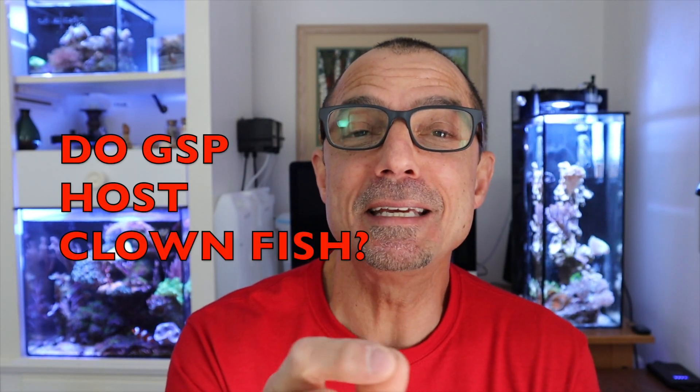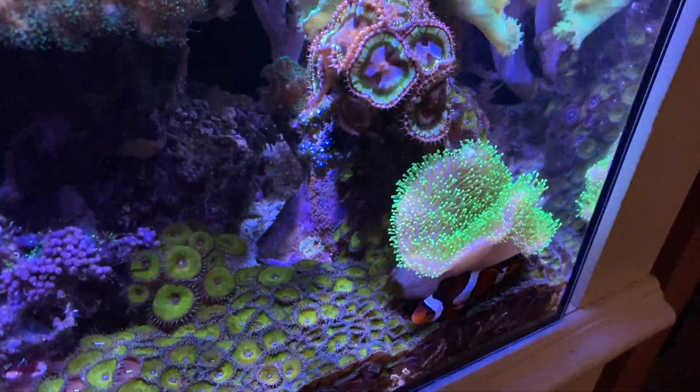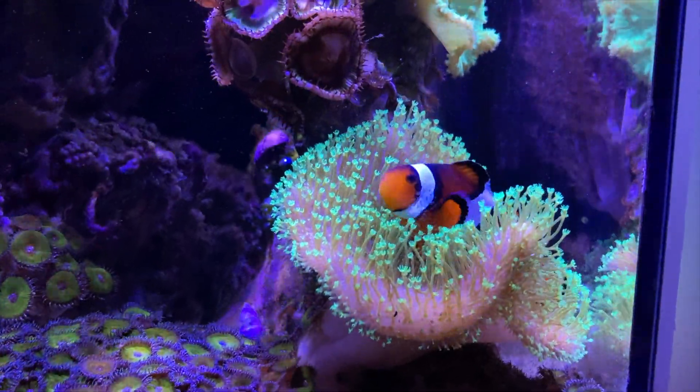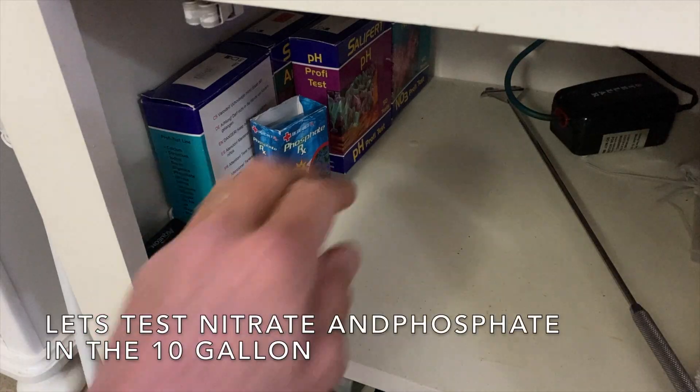I put the 3.5 on top so I'm pretty full on this one now. William asked a cool question: do green star polyps host clowns? I've never seen that before. I know clowns will host almost anything, but I have not heard or seen a clown hosting star polyp — but if you have, leave it in the comments below and let William know.